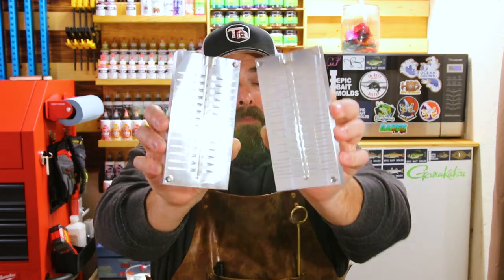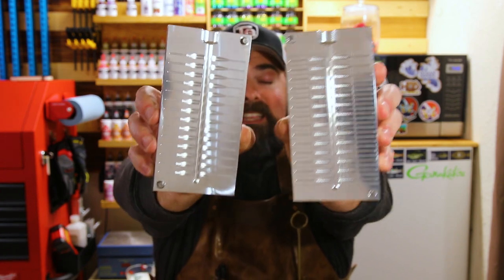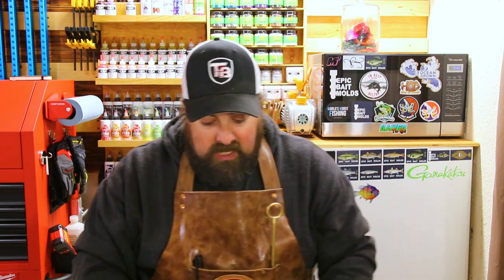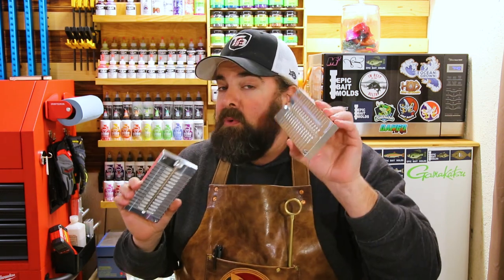A lot of you didn't want to upsize — you wanted to go smaller, and that's cool. Size doesn't matter, right? The big fish bite the tiny ones too. And he listened. This is the 1.2-inch Epic Crappie Slayer, and the detail inside of this mold — I didn't know a drill bit could get that small. Really, really finite detail. I even bought some jigs — some 1/8th and 1/32nd ounce jigs — and we're going to try and rig these crappie jigs up when we're done.